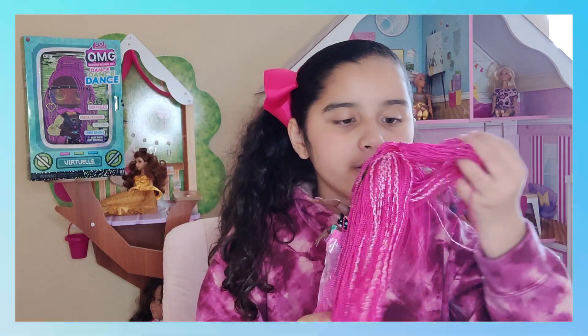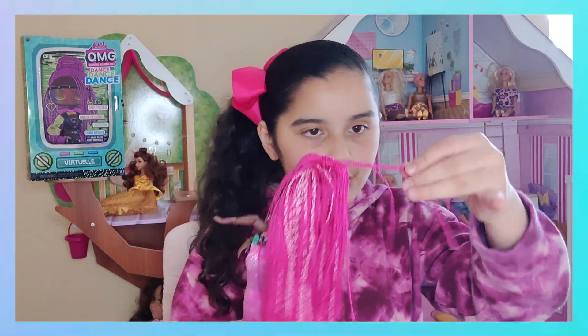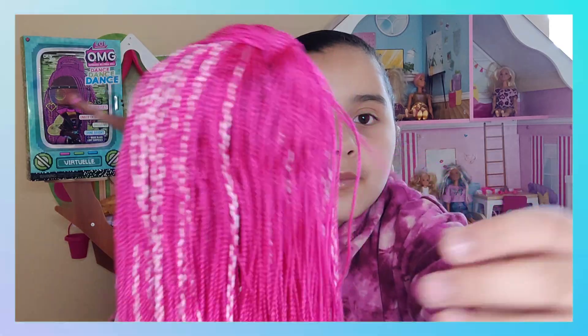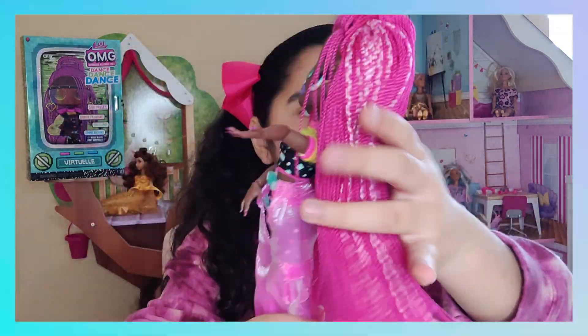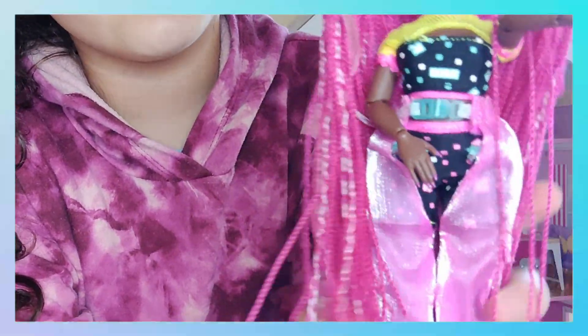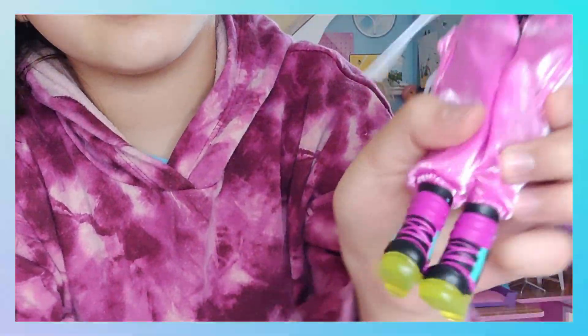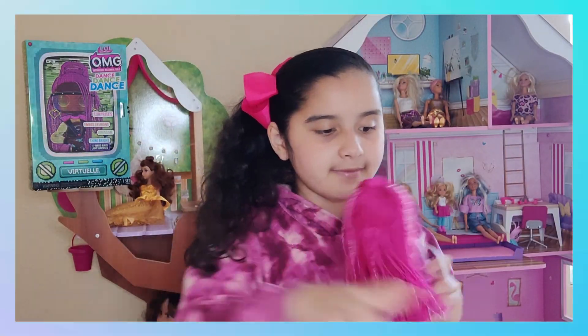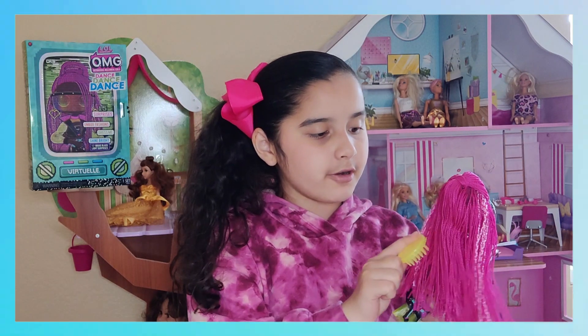I just got the doll out of the box. I love the hair — she has little braids, as you can see, with white and pink, and the rest are just pink braids. She has some fabulous makeup on, and she has a really cool shirt, some pants, and these really cool boots. It came with a brush so you can brush her hair.